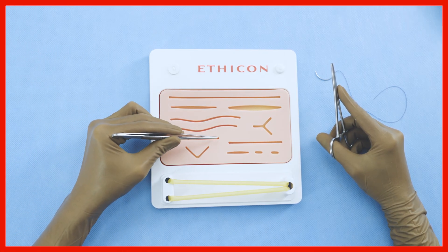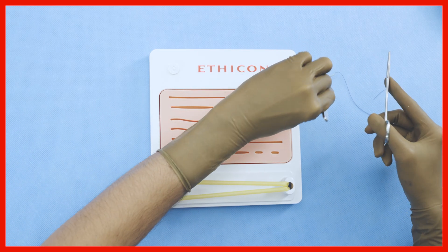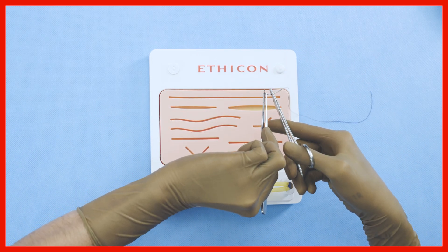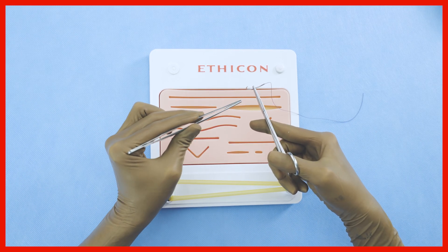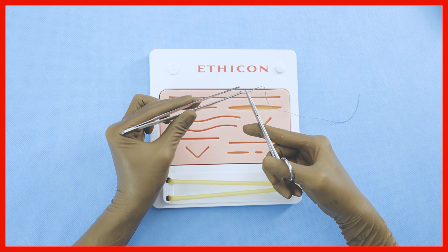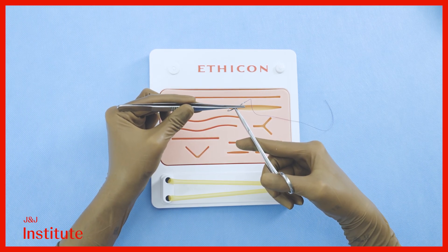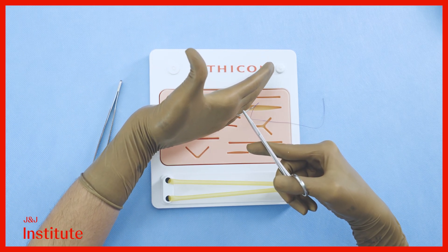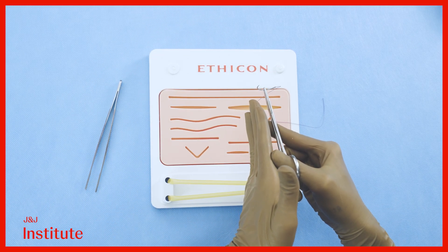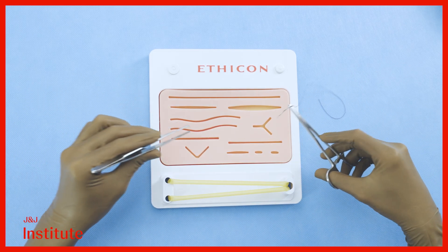The incision that you see here will be closed with simple interrupted sutures. Grab the needle with the needle driver about two-thirds of the distance away from the tip. This avoids any damage to the tip of the needle or to the swage at the rear where the suture is fixed into the needle. Ensure that the plane of the needle is at a right angle to the plane of the needle driver.